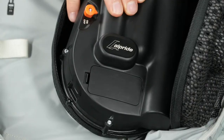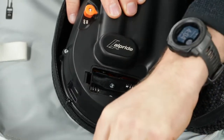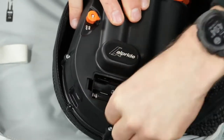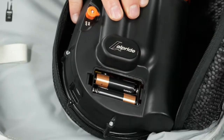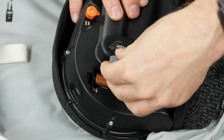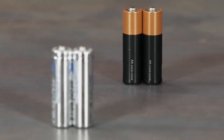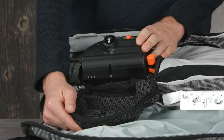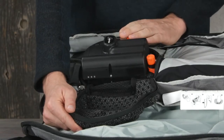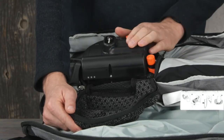The second is to insert two AA batteries, not included. The supercapacitors will automatically recharge once the batteries are in place. Depending on the type of batteries and the temperature, charging takes 40 to 80 minutes. Only use new high-quality alkaline or lithium batteries. If the Alpride system is charging in the off mode, the LEDs will not blink, but charging will continue.